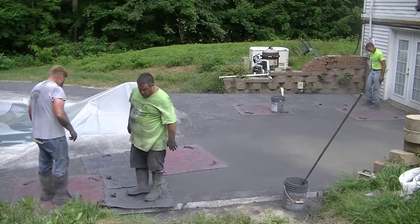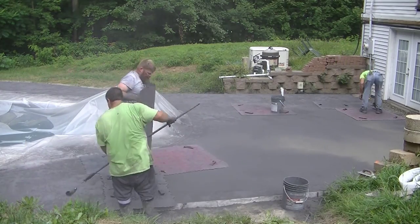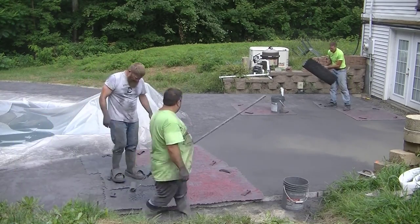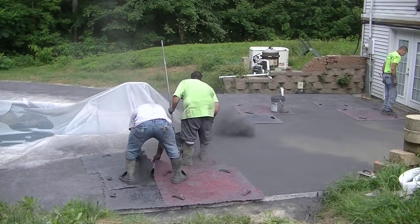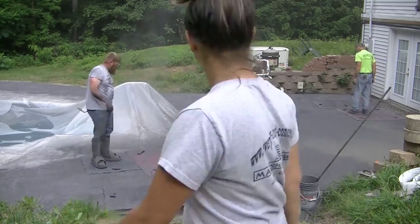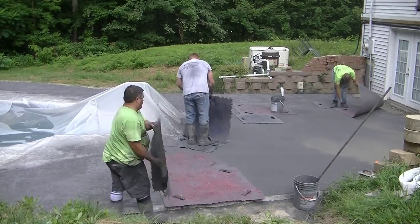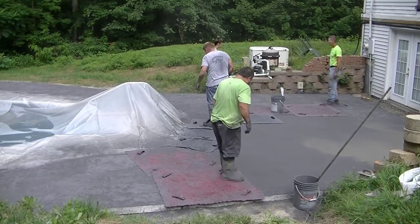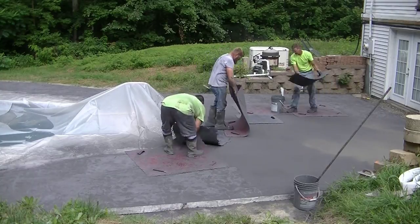We put gold gray integral color in it, so it's going to have like a grayish, blackish type of effect when we're done. It's a process — once you get started, when the concrete's ready, there's no stopping. You just go until you're done, unless maybe you've got a spot in the shade that's not drying quite so fast. But this is really going to transform this existing pool patio into a really nice space.